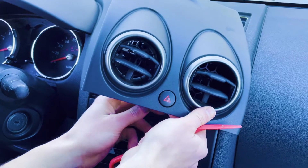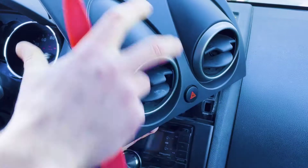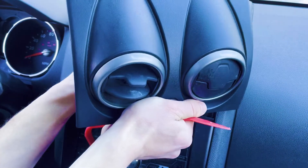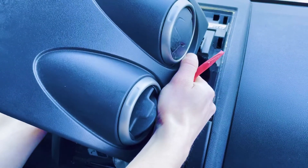Now there's a switch right here for the hazard light and a connector in back of it. You're just going to want to take that connector off, and then we're going to set this to the side.